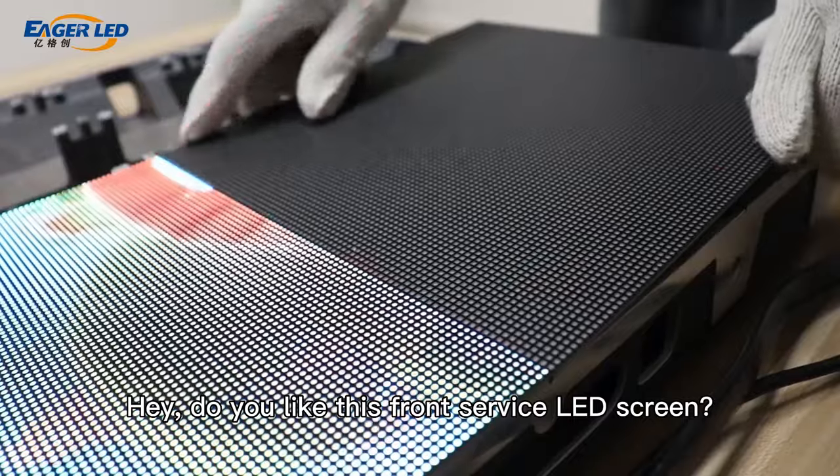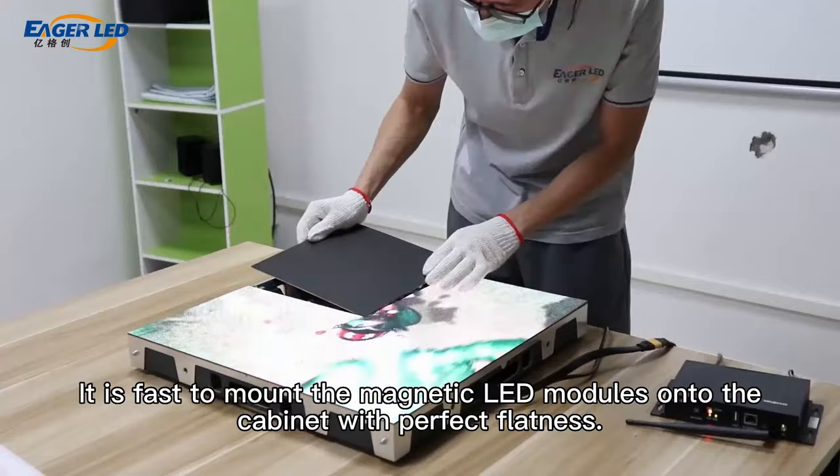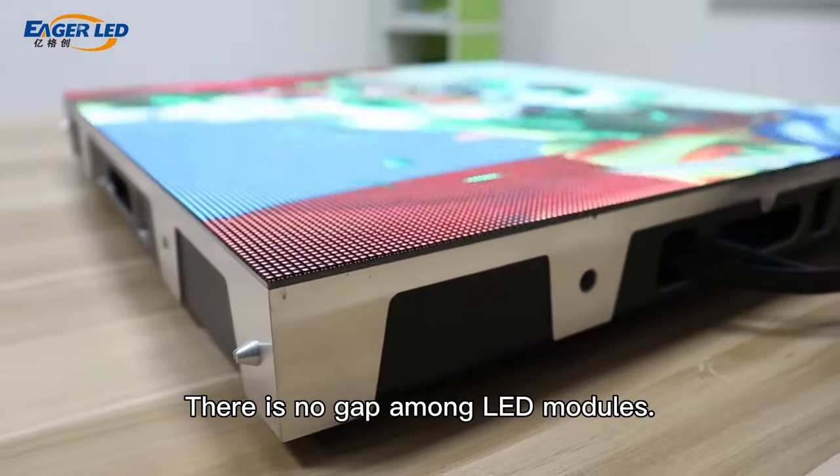Hey, do you like this front service LED screen? It is fast to mount the magnetic LED modules onto the cabinet with perfect flatness. There is no gap among LED modules.